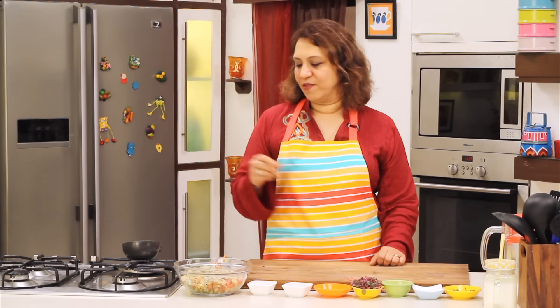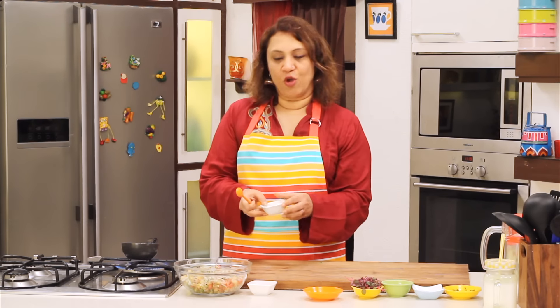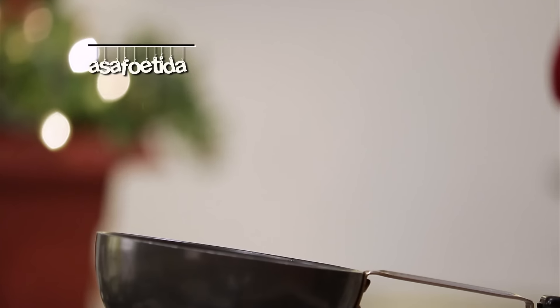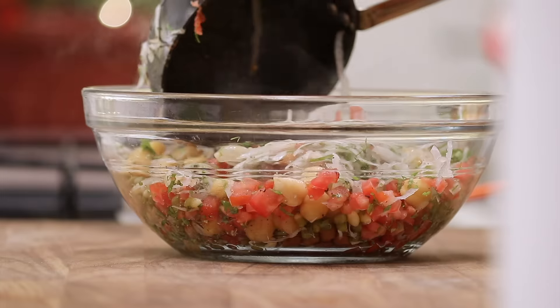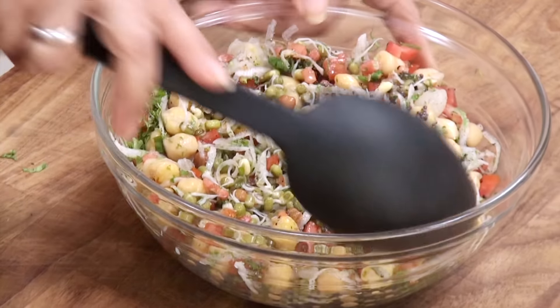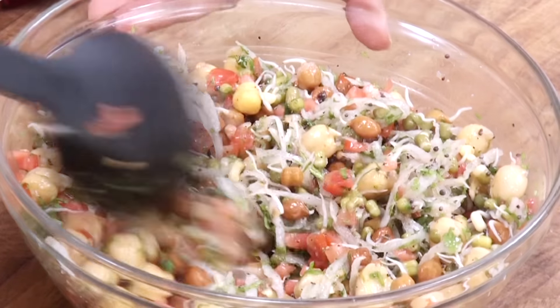By adding some green chillies, it's going to make it a little fiery, but it's going to be very tasty. Add some oil for the tempering. The oil is really hot — let's add the mustard seeds. We have some finely chopped chillies, and we have some hing. So the temper is nice and hot. Add it into the salad — you can see that it's smoking and all the flavours are getting into the salad. Give it a mix. I can get a lovely aroma of the hing and the mustard.